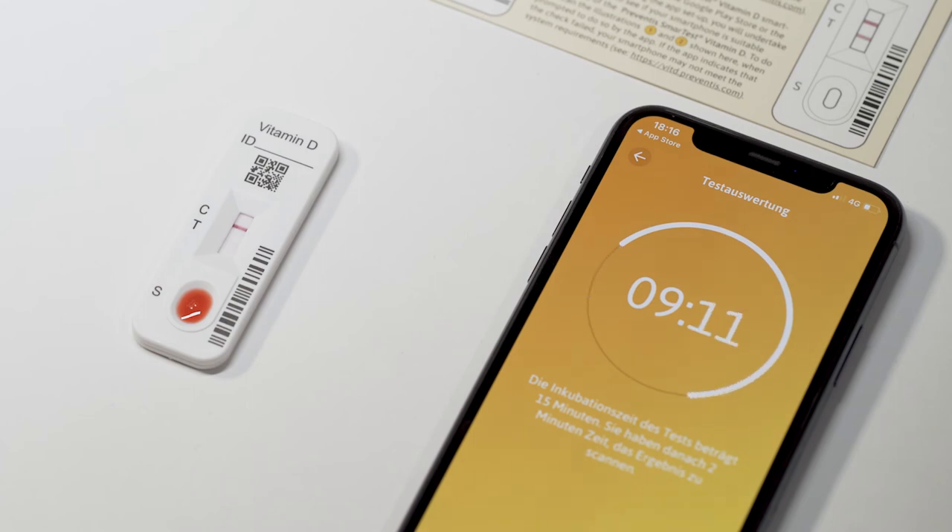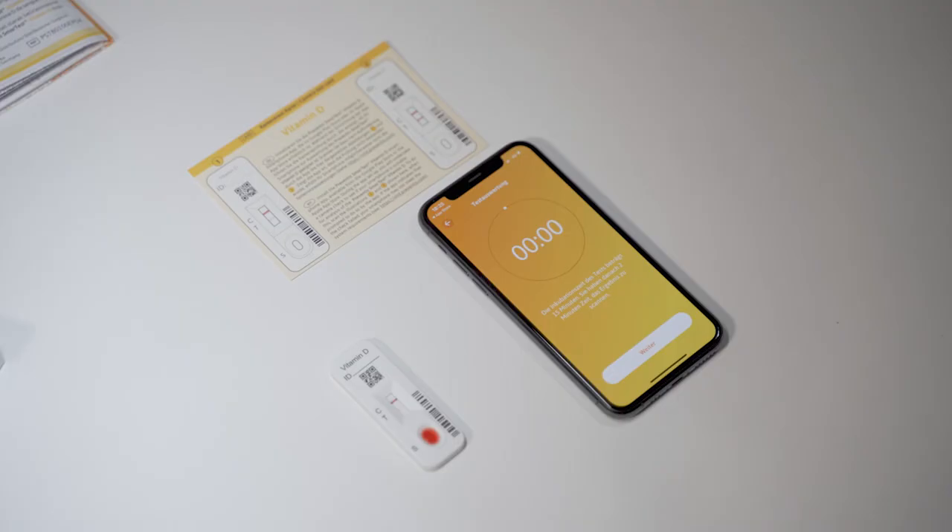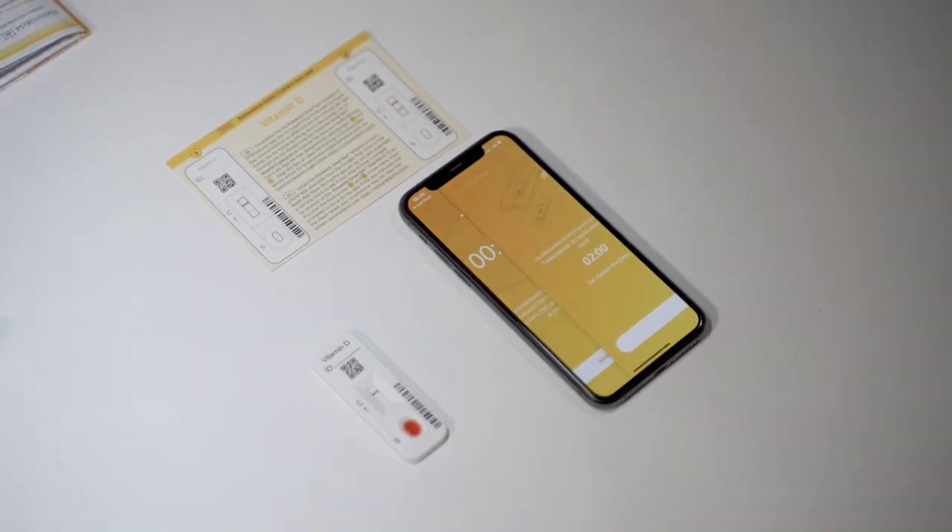First check visually whether a control band forms in the result window in area C during that time. If no control band is visible after 15 minutes have lapsed, the test is invalid and must be repeated. After the timer has expired, a signal will sound and you then have two minutes to evaluate the test. During this time, avoid shadows, strong light from the side, and direct sunlight on the test cassette. If the two minutes are exceeded, the result will be invalid and the measurement must be repeated with a new test.